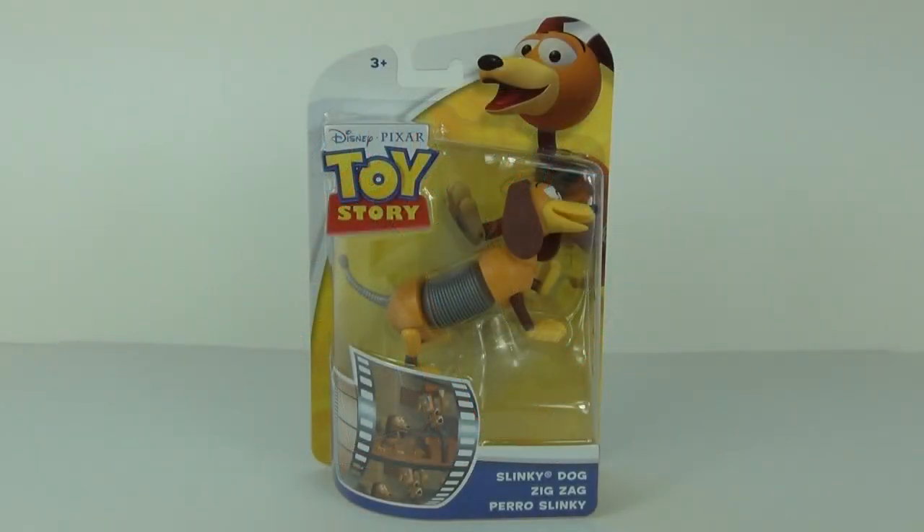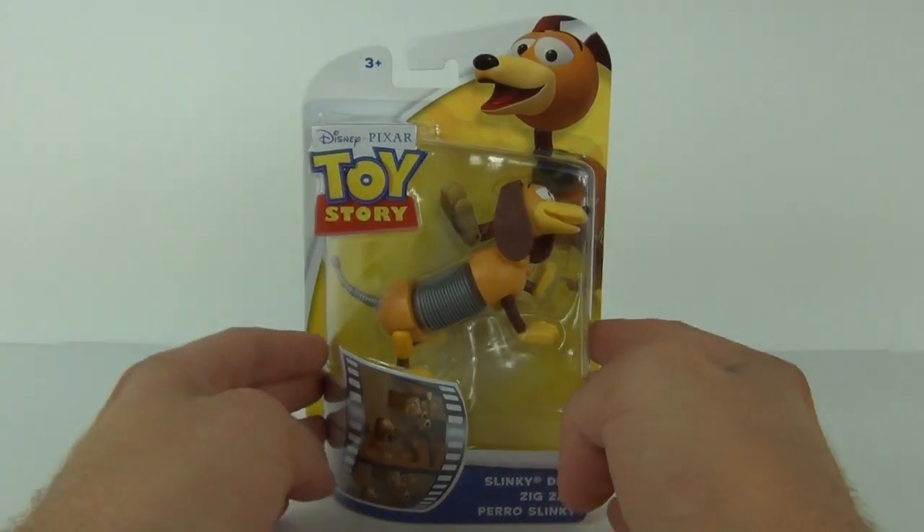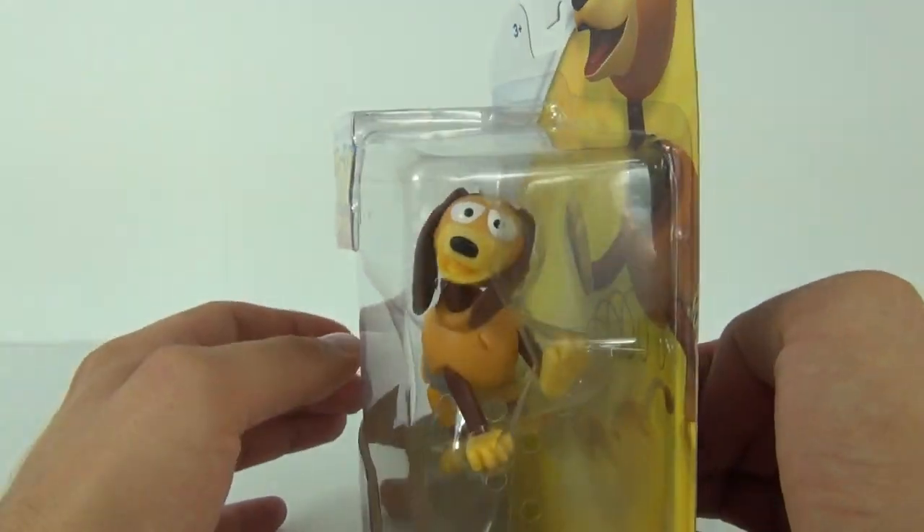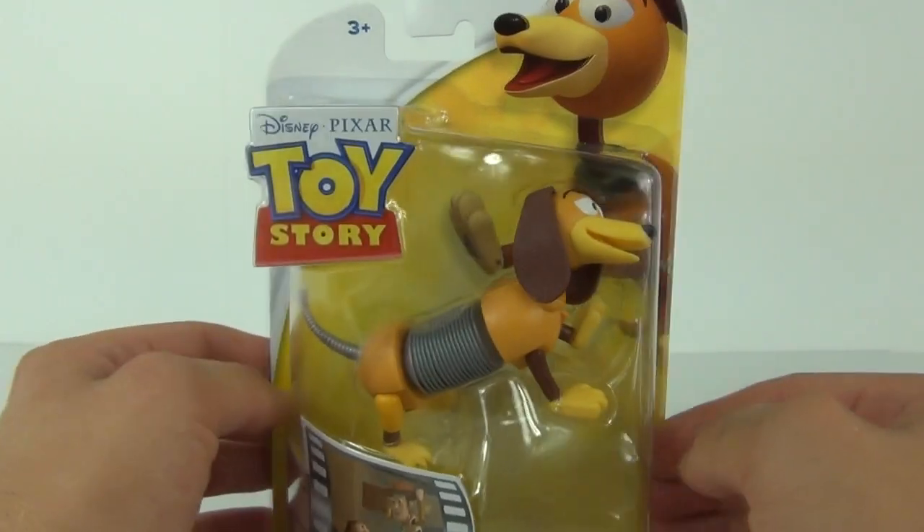Hey guys, welcome to another toy review here on Toy Review TV. This time it's another of the Toy Story action figures — this being the Slinky Dog. How cool does the Slinky Dog look? The detail on this is pretty cool.